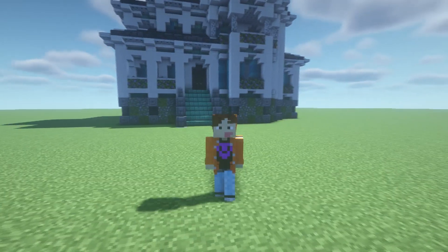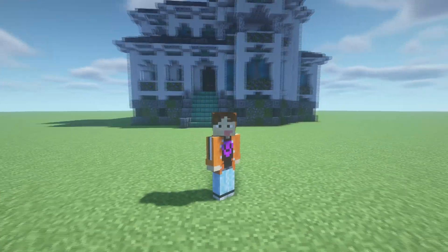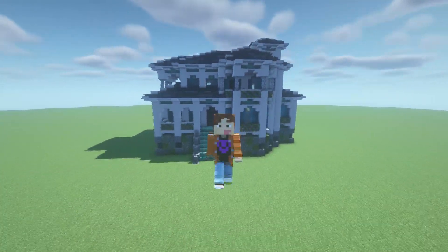What's up guys, it's your boy Rabner and welcome back to another Minecraft tutorial. Today I'm going to be giving you a tutorial on how to make Spanish buildings just like this one.